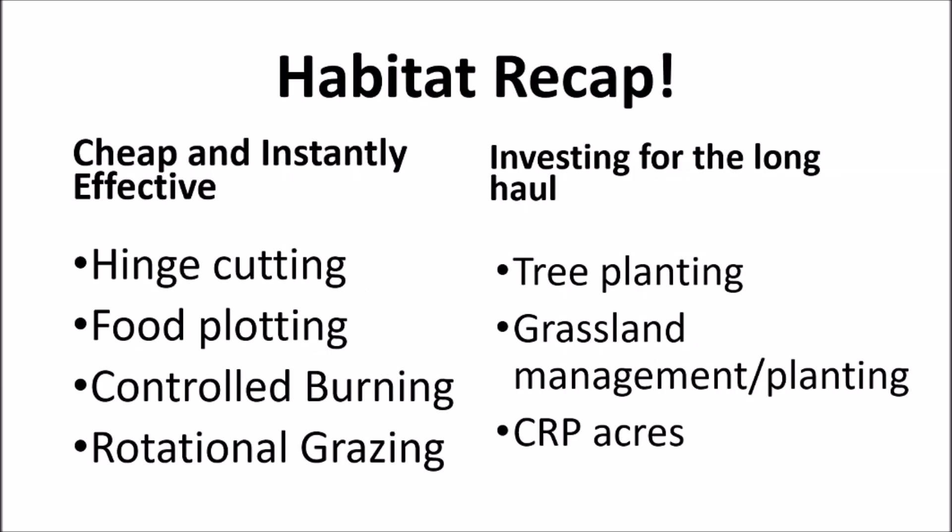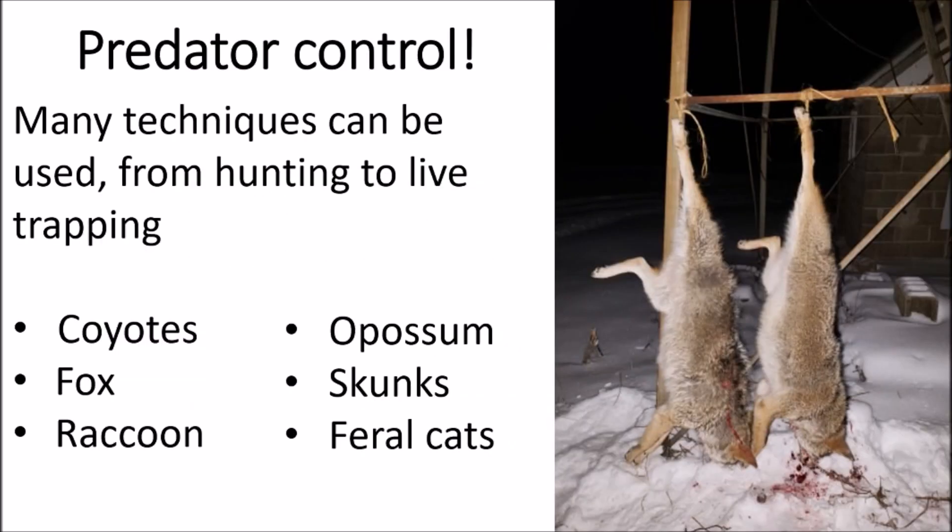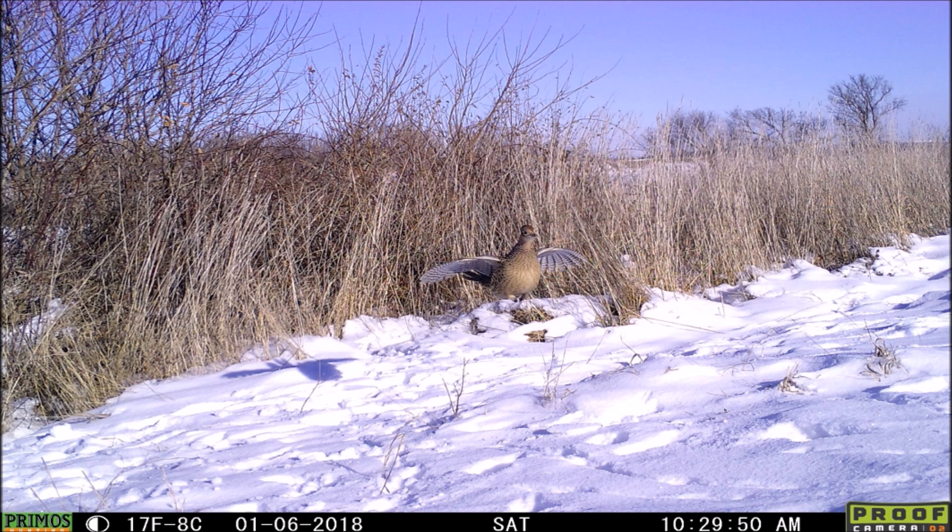Recap on habitat: I've got a couple of techniques that are cheap and instantly effective, and a couple that are investments for the long haul. For scouting, I scout as often as I can year-round — trying to always eye up what they're doing, what habitat they're using, with trail cameras and in person. Every single acre can be improved in some way. For predator control, here are a couple of coyotes I took out. Literally everything wants a piece of the pheasant or its nest.